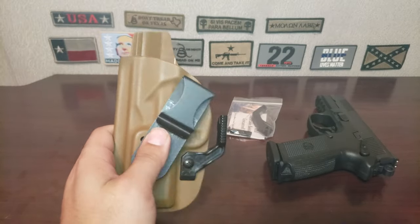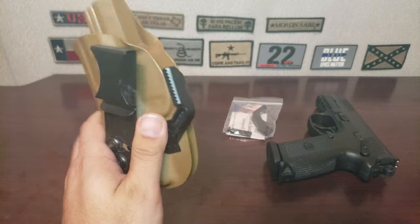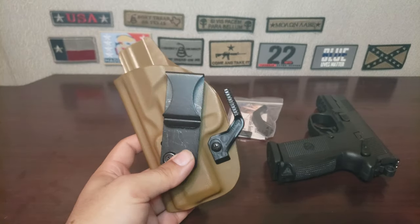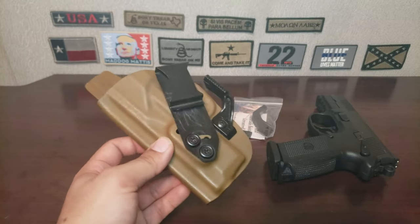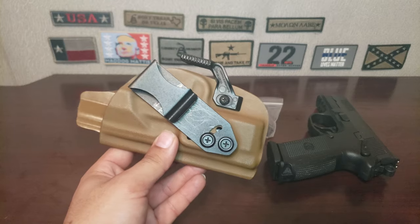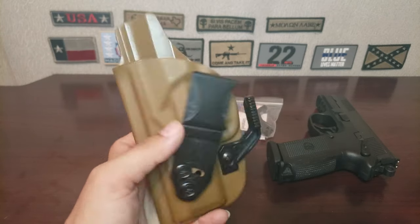As of right now I've been carrying strong side, and I'm not a big fan of strong side, so I don't really carry this gun as much as I want. I already put in some money for a different holster, so I'm going to try a new holster — there's a review on that here in a couple of weeks.